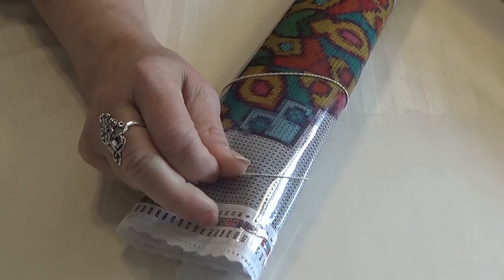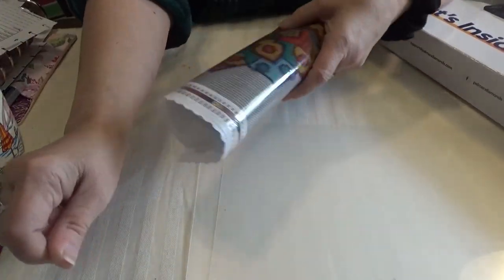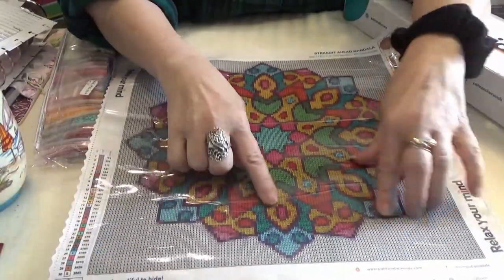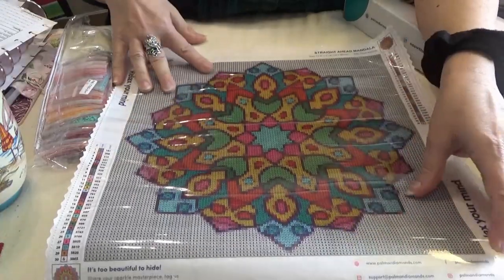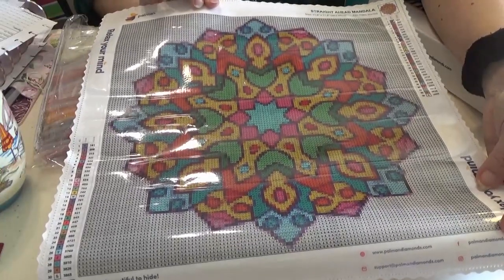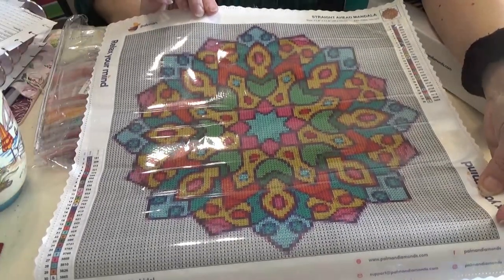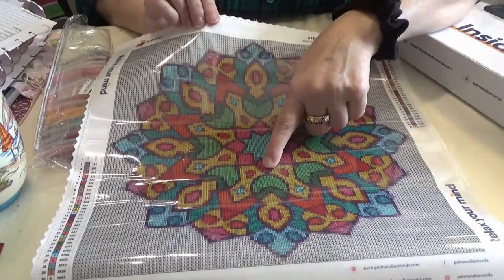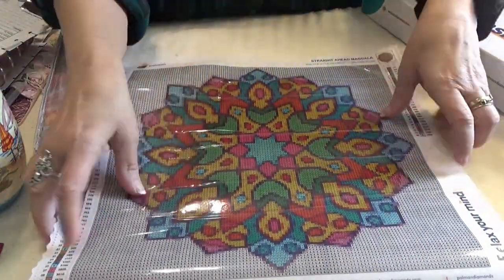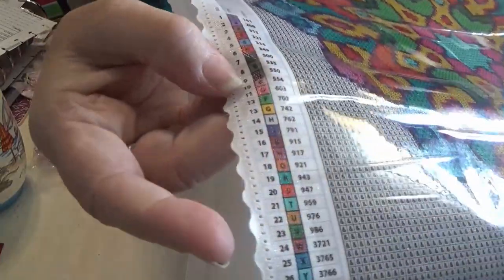The next one is called Straight Ahead Mandala. I liked the blue-green and blue-orange colors in this one — I really liked the colors. It is a lot of color blocking in this one. I wouldn't say confetti. There are some places where there's just a few colors mixed in, but most of it is color blocking. It does have the symbols on both sides.